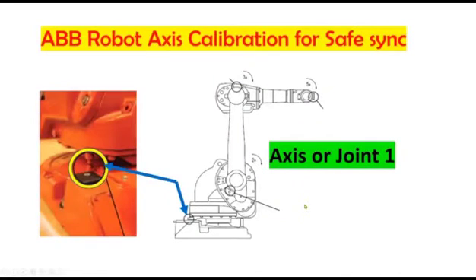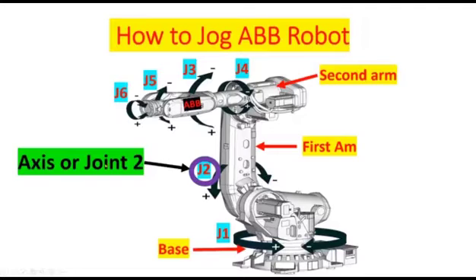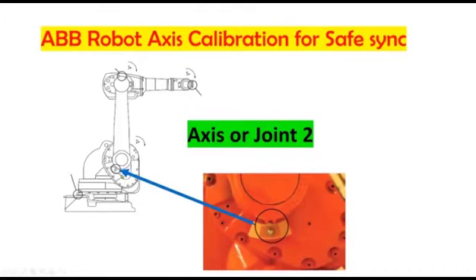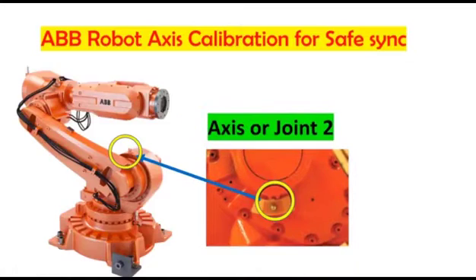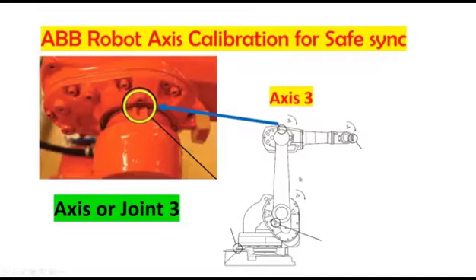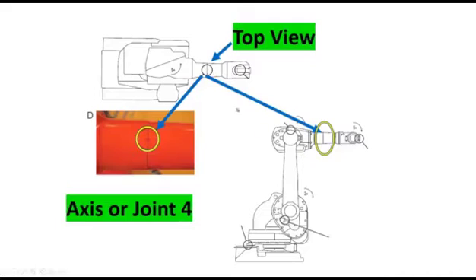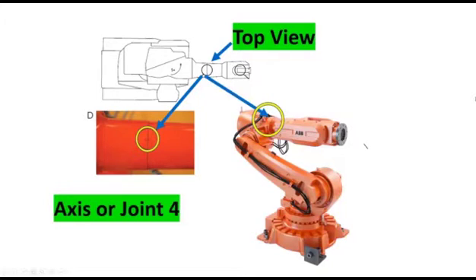This is axis number one, and this is the mechanical drawing showing the locations of axis number one. Axis or joint two is located on the first arm — this is the location of axis two, and this is the actual location of axis two on the robot. This is axis three, and this is the actual location on the mechanical drawing. Axis four — this is the top view and this is the actual location of axis four on the robot.